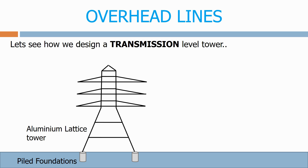We then have the aluminium lattice tower. Aluminium is used as it's light and strong and resistant to corrosion.